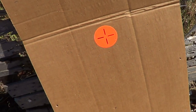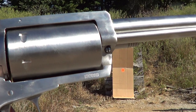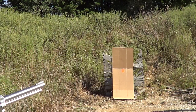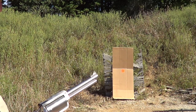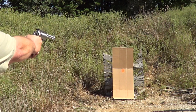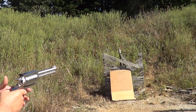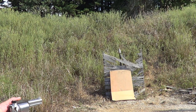We'll get up a little closer and try this again. We're considerably closer now — only about five yards, so about 15 feet. I've got one round of number six shot. I knocked the target down again, but you can see it's got a much closer pattern now.